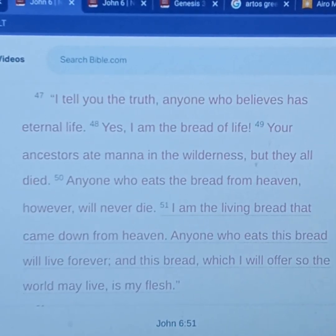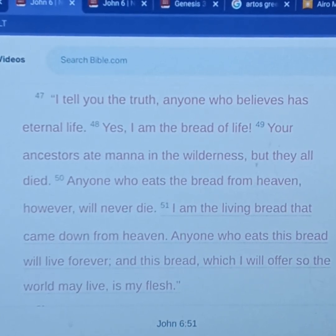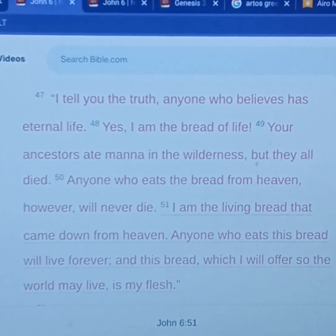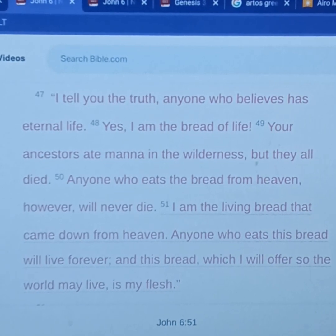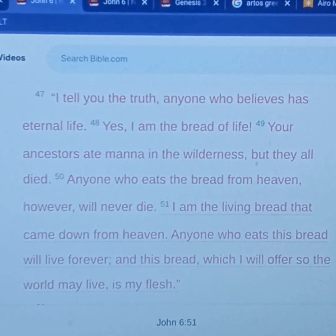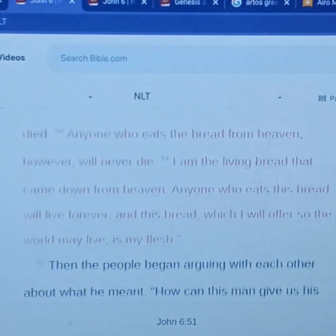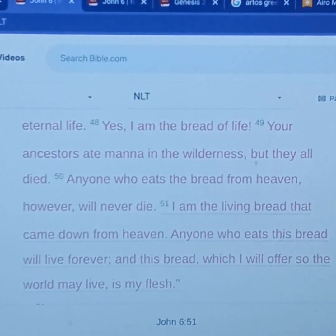In verse 47, 'I tell you the truth — anyone who believes has eternal life. Yes, I am the bread of life. Your ancestors ate manna in the wilderness, but they all died.' They were satisfied physically, but the only one who can satisfy physically and spiritually is Jesus Christ. 'Anyone who eats the bread from heaven, however, will never die. I am that living bread that came down from heaven, and anyone who eats this bread will live forever. And this bread, which I will offer so the world may live, is my flesh.' This is the word of God — this is the gospel.